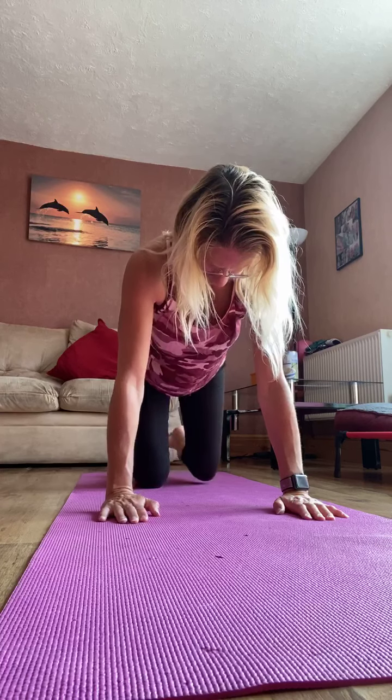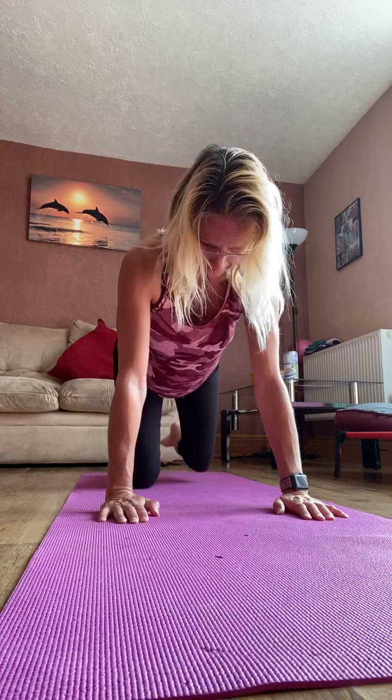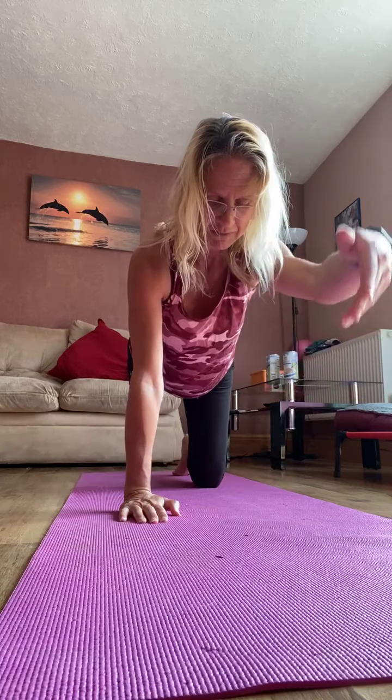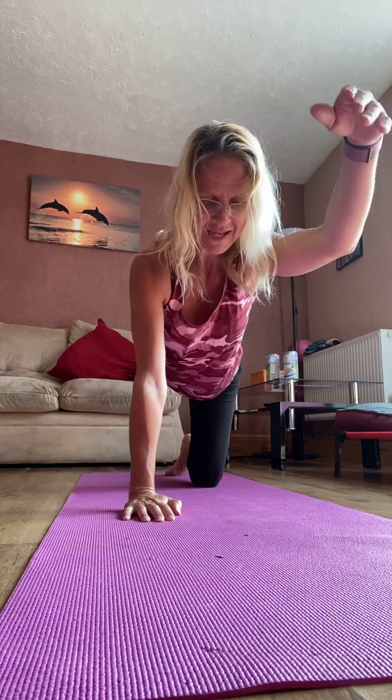So take your hands under your shoulders, take your knees under your hips. Draw your tummy in, lengthen through to the top of the head, tuck the chin slightly. Now just lengthen through one arm up towards the ear and down. So alternate — lengthen the arm up towards the ear and down. Two more to each side, one more.